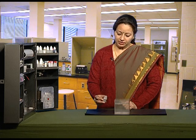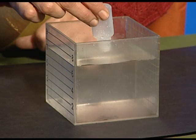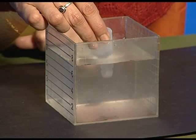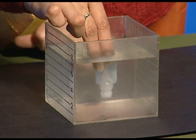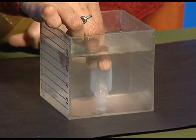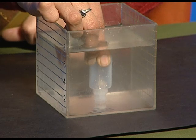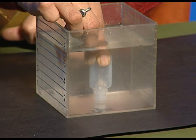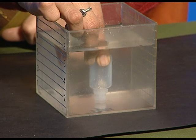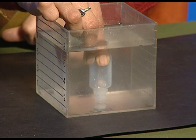We will take the empty plastic bottle and dip it vertically in the decimeter cube which is filled with water, and observe whether water gets filled inside the bottle or not. You can see that there is no water inside the bottle and the bottle is still empty.